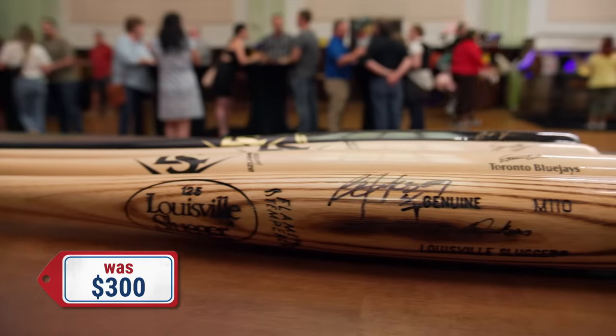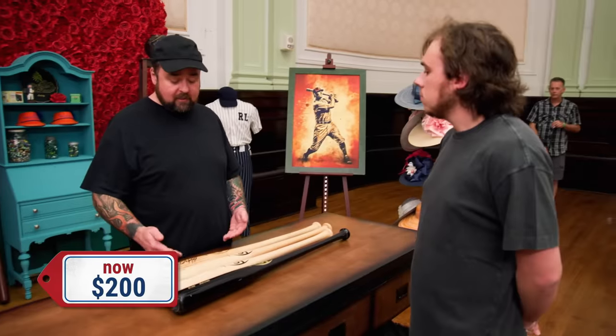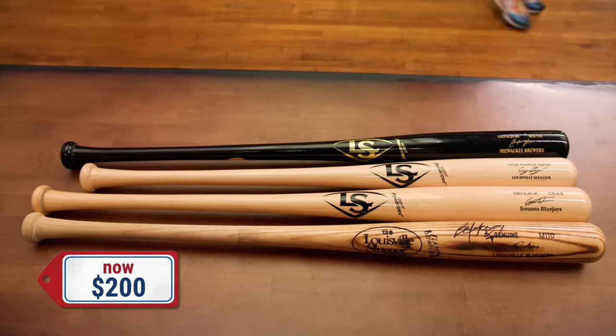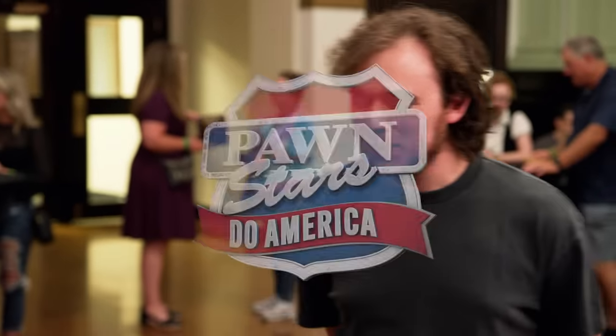Good to see you. After hearing everything Steve had to say, he values the bat at $300 — that's why you're asking for it. I'm gonna need to make a profit on it though. Would you take $150 for it? Probably couldn't do $150 — if you could come up to $200, I'd feel comfortable with that. I'll make a deal on the Bo Jackson bat for $200, and I'll just let you keep the other bats. Sounds good, appreciate the deal.